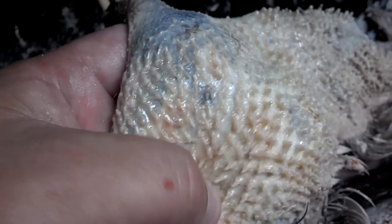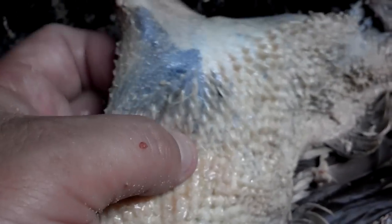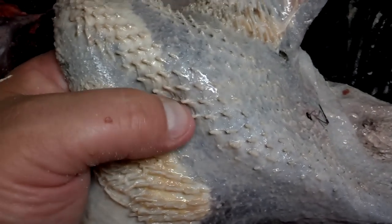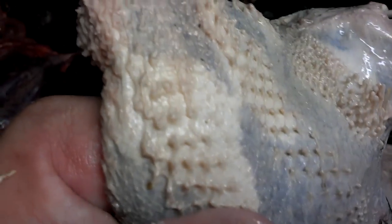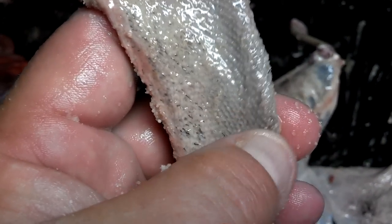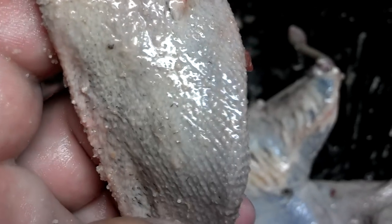Around the rump, especially on thin-skinned birds like teal and wood ducks, you're not going to get it that clean without tearing it to pieces, so just do the best you can. When you see those feather quills like that and get all that fat off, and a little borax on the neck, you're pretty much where you need to be.